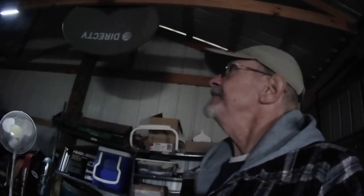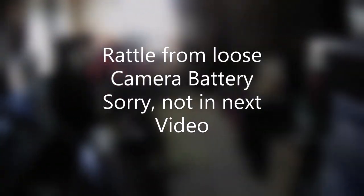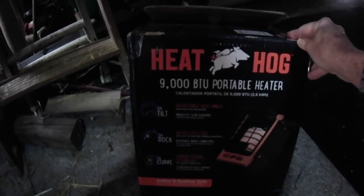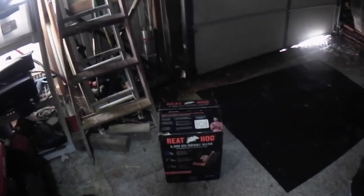Hello, this is my storage barn and today I have acquired this Heathog portable heater — 9000 BTU portable heater — and I'm going to check it out and you'll get to see how well it works.